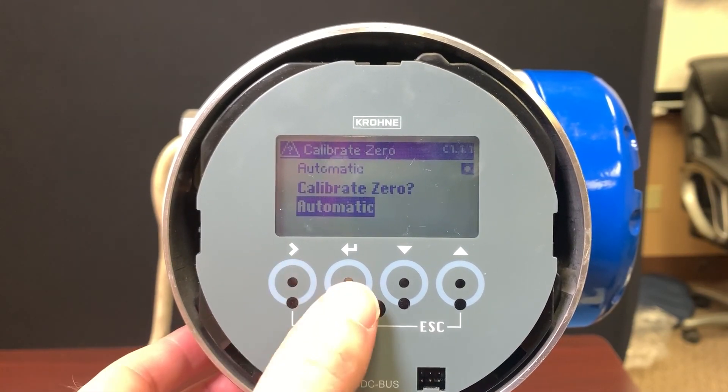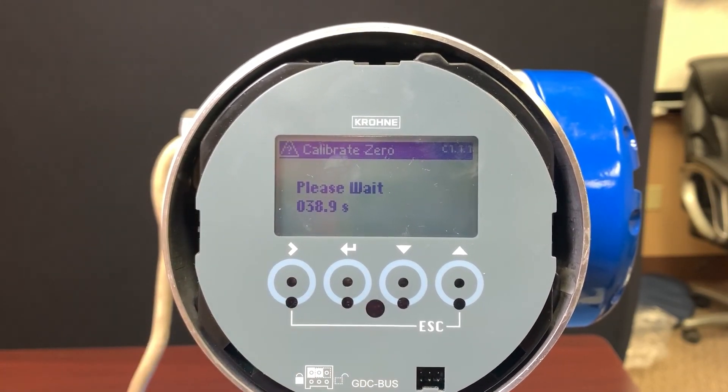Let's do it one more time. It's going to do the same countdown as it goes through the process. What we would hope is that after this zero we would see a number very, very close to 0.206.